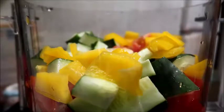Also, if you wanted to, right now you could put in a jalapeño or a different hot pepper that you like, preferably seeded unless you want it to be super spicy — then go ahead and put the seeds in.